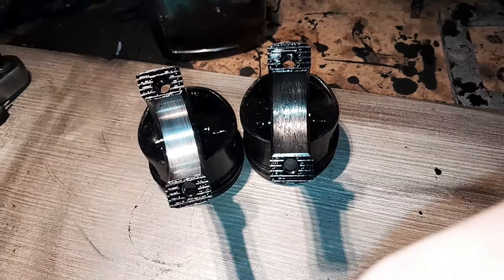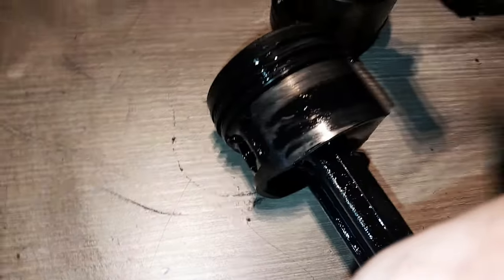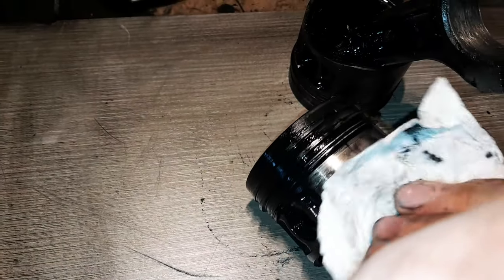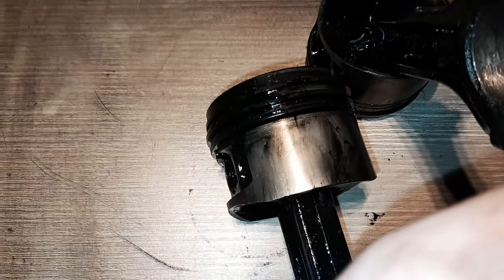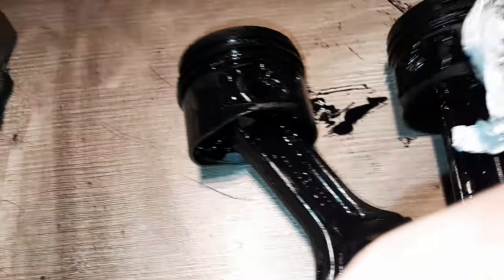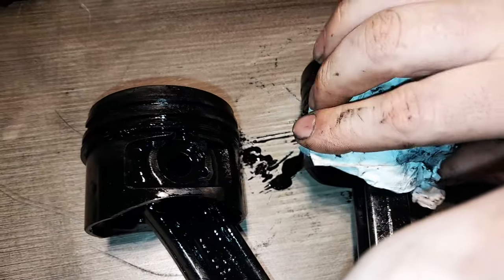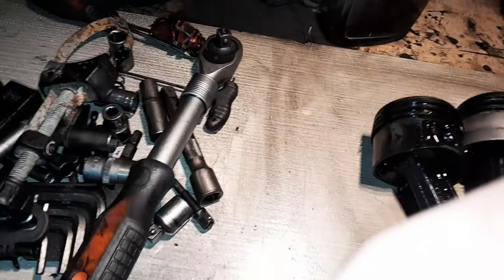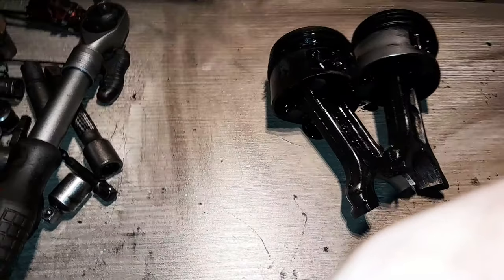Le moteur avait 22 202 km. Ce qui s'est passé, c'est qu'il n'y avait plus d'huile dans le moteur. Les pistons, je les ai regardés — mis à part qu'ils sont pleins d'huile, ils n'ont rien. Même celui où la bielle a mangé. Il n'a rien. Le bloc, il n'a rien. En fait, dès que j'ai enlevé le vilebrequin, j'ai pris le piston avec mon doigt et il est sorti.